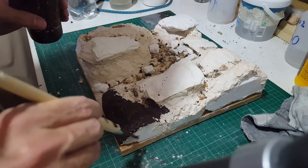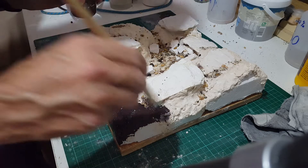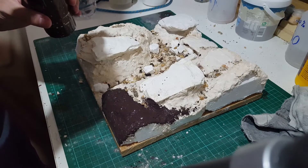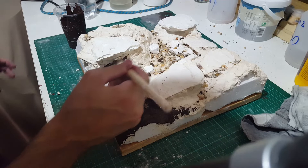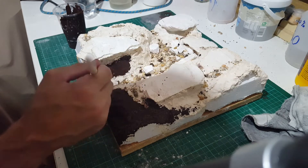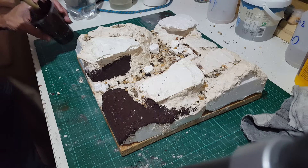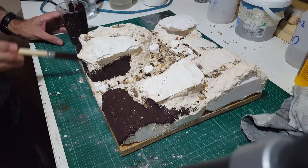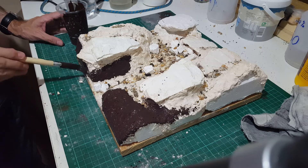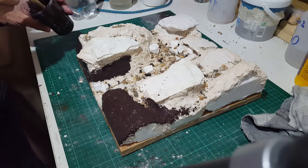I've got a big brush and a load of slightly watered-down burnt umber acrylic. This paint came from like the pound shop — or the dollar store as you say in the US. Everything's a pound and they had some acrylic paint in there, so I picked them up. It comes in really handy here because I just don't worry about the cost. I think it's time to speed this up again.